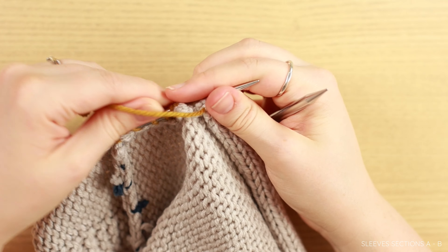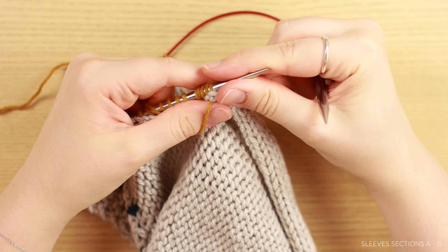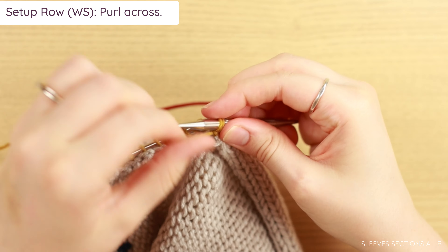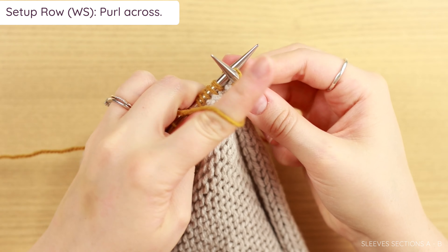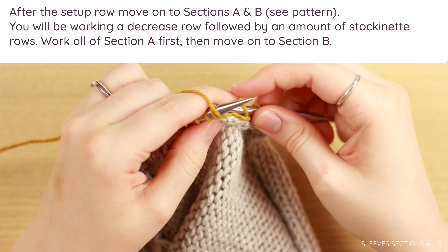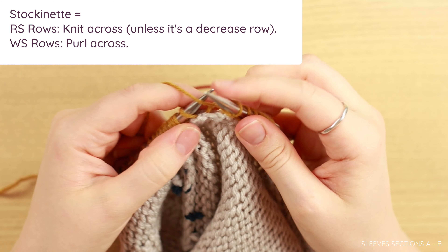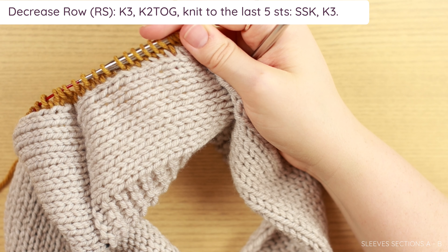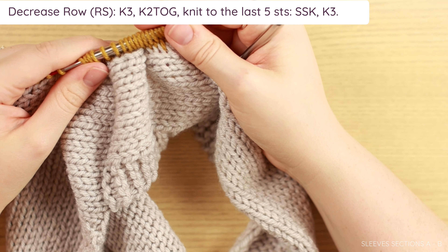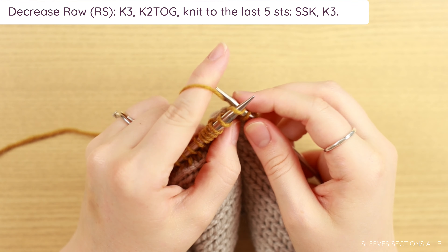For our sleeve pattern, we need to work a setup row, which is a purl row. Go ahead and turn your work — the wrong side should be showing, which looks like a bunch of purl bumps with a ridge from picking up your stitches. Purl across for your setup row. From here on out, we're going to work two different decrease rates to create a tapered effect — decreasing slowly at the upper arm and faster towards the wrist. You'll work a decrease row followed by a bunch of stockinette rows. The decrease row is always on your right side: knit three, knit two together, knit to the last five stitches, SSK, knit three.